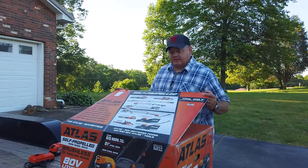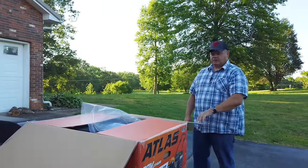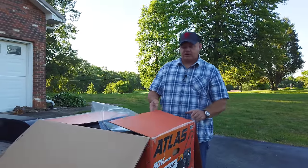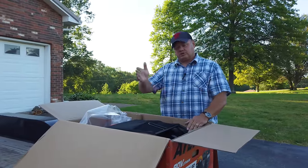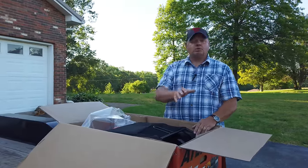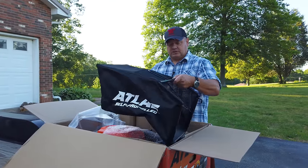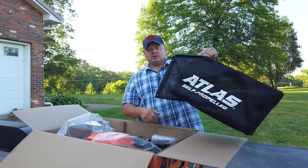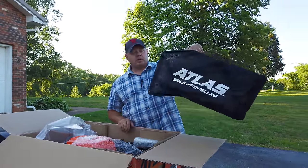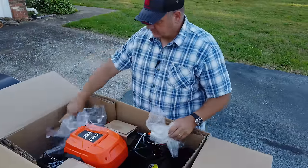Let me tell you a little bit about this when we take it out of the box. It is a 21 inch cut, it's self-propelled, and you can either run it with the discharge to the side or a mulching kit. We're probably going to use the bag, because Tanya's chickens — we're going to put all that grass in the chicken house and they'll enjoy that. This is what it looks like.